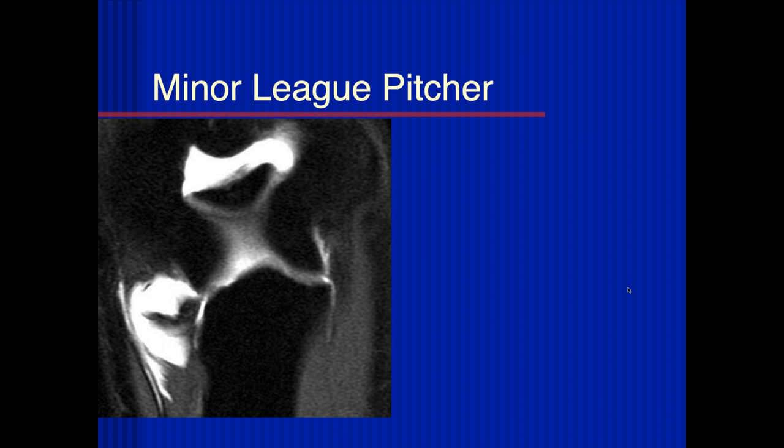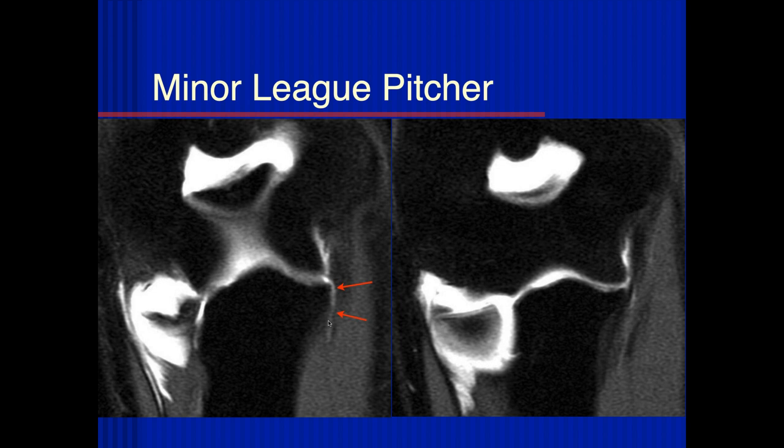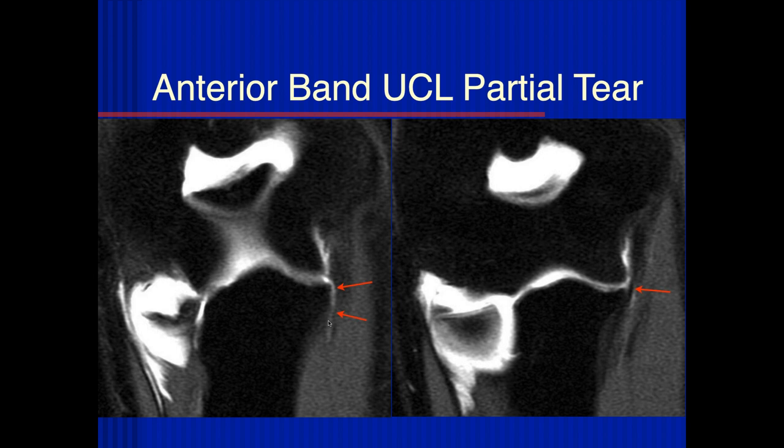Looking at the medial side here, it looks like there's some fluid between the sublime tubercle and the normal expected attachment of the ulnar collateral ligament. We're concerned for a partial tear — almost like a T sign here. It looks intact there, so I would say partial tear, anterior band, ulnar collateral ligament.